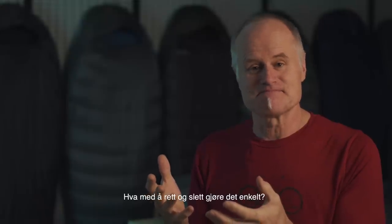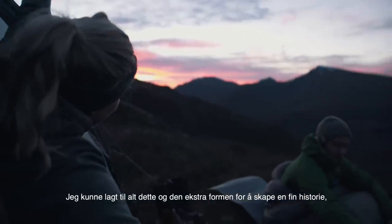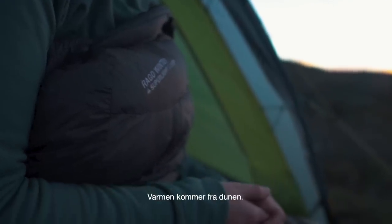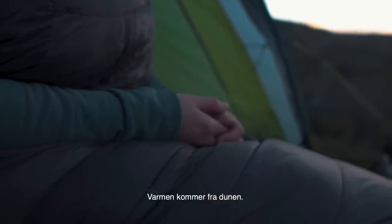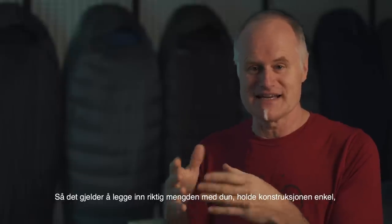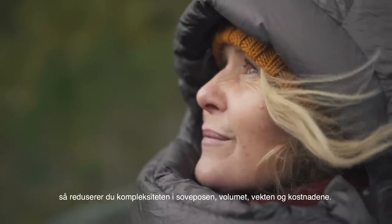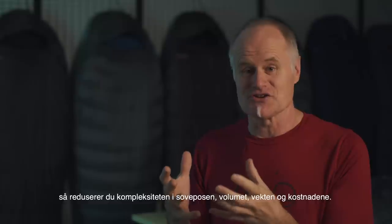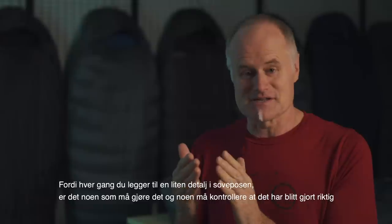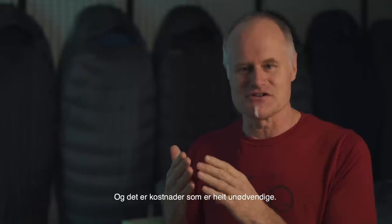How about just keeping it simple? You could add all this extra baffling and extra shape to have a nice story, but the end result is going to be the same. The warmth comes from the down — how much down you put in and where it's sitting. So just put in the right amount of down, keep the construction simple, and you reduce the complexity of the bag, the packed volume, the weight, and the cost. Every time you add another detail into that bag, somebody's got to make it and make sure it's done correctly, and that's cost you don't need to be spending.